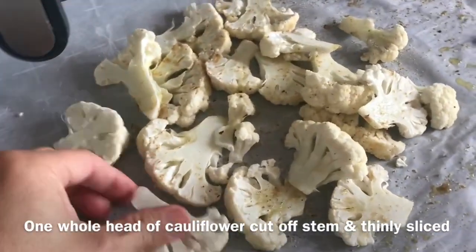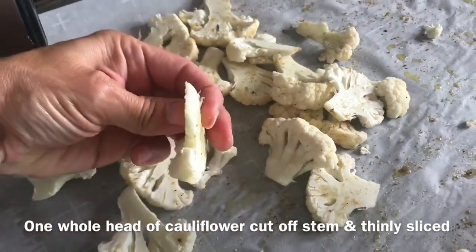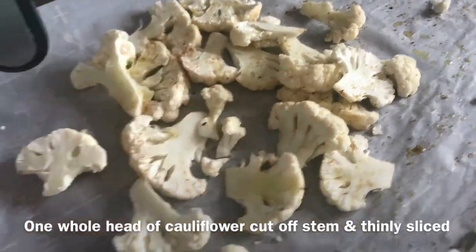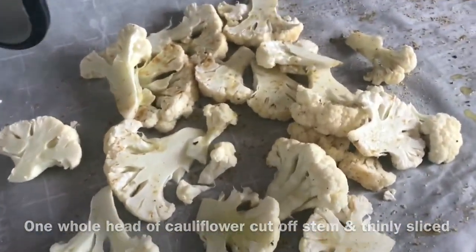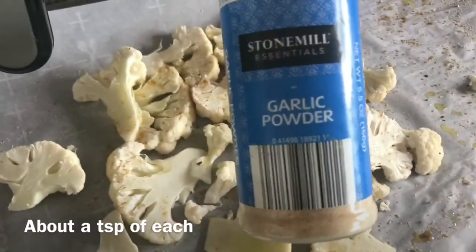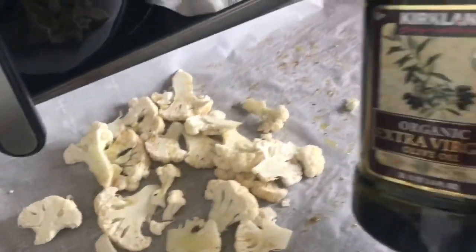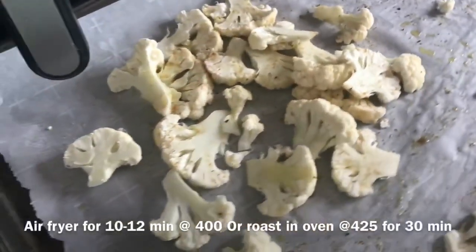You're gonna need a whole head of cauliflower. What I did was thinly slice them — I removed each piece and sliced each floret down the middle so you have some thin dippers. I already have half in the air fryer, but this is just the raw version. Then I went ahead and seasoned it with cumin powder, onion powder, garlic powder, a little black pepper, and drizzled it with about two teaspoons of organic olive oil from Costco.